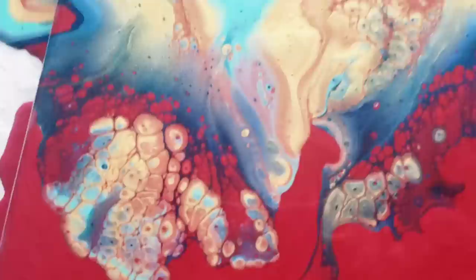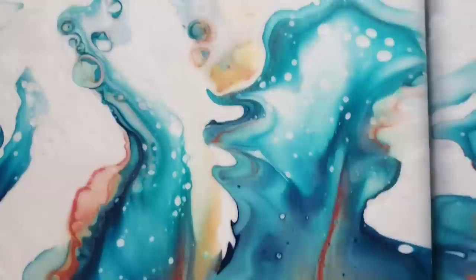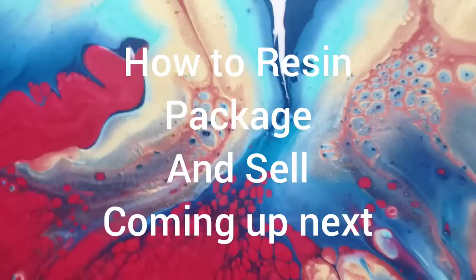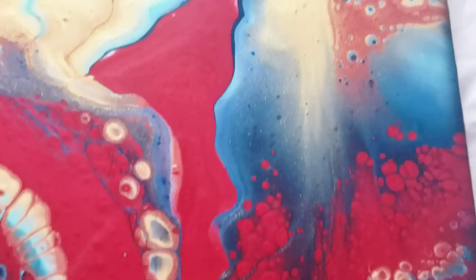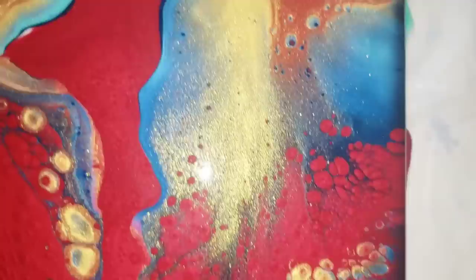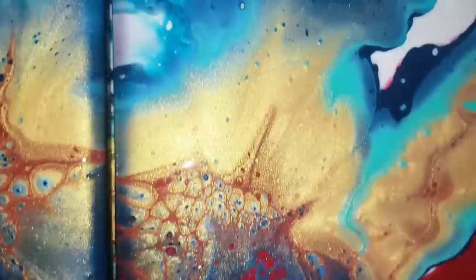I'll show you with the flash off and then with it on. If you enjoyed the video, please subscribe and click the notification bell — make sure you click the word 'all,' because it defaults to personalized, which does not give you the right notifications. The cells are amazing — no silicone, just Floetrol, and different brands of paint. It's always a good thing. Now I'll put the flash on and show you all those pretty colors.